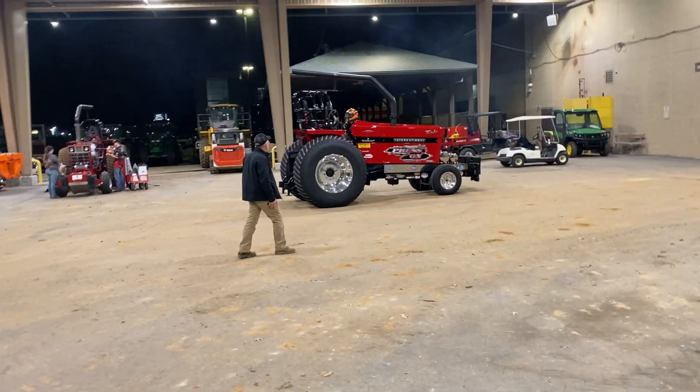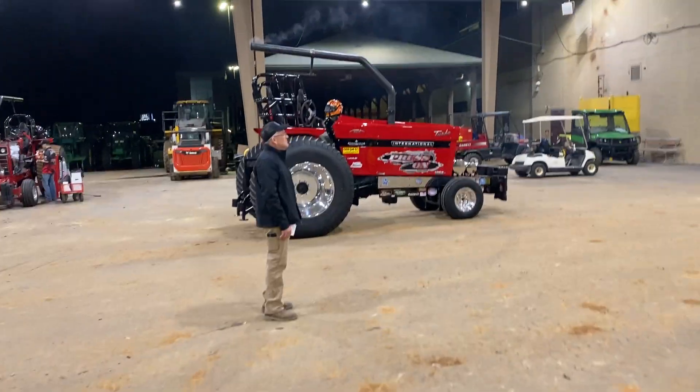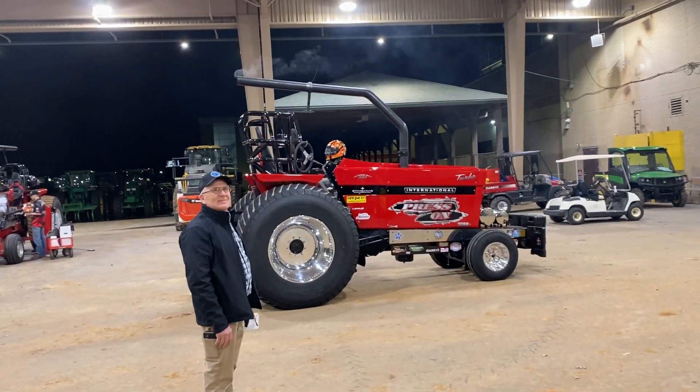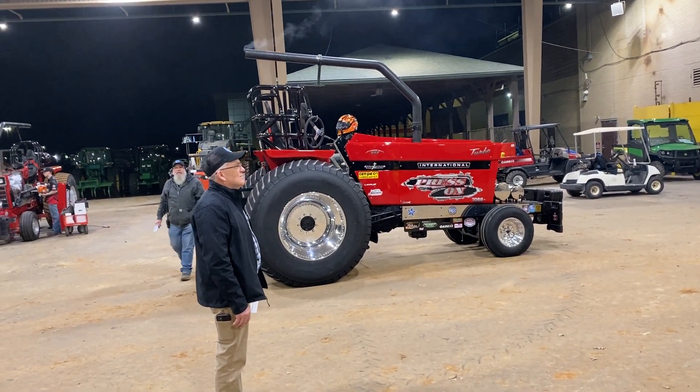This tractor is the tractor behind the checking-out tractor. He's fixing to go inside — he just got done warming up. As soon as one of the tractors comes and gets him and brings him inside.